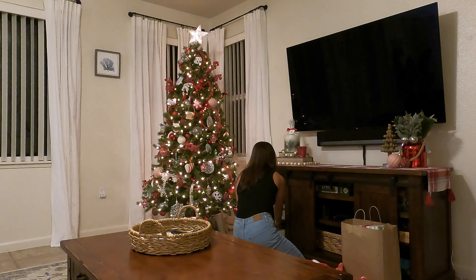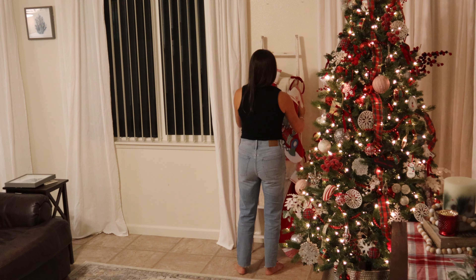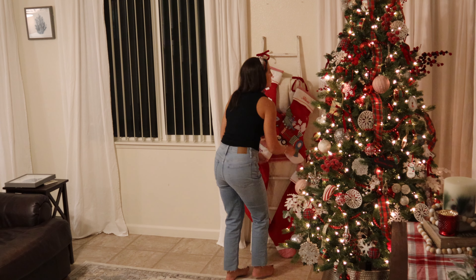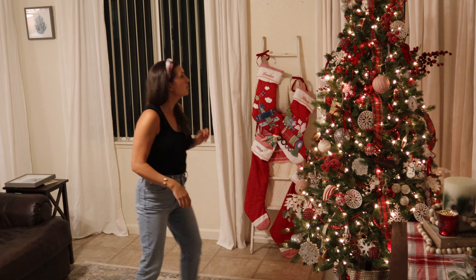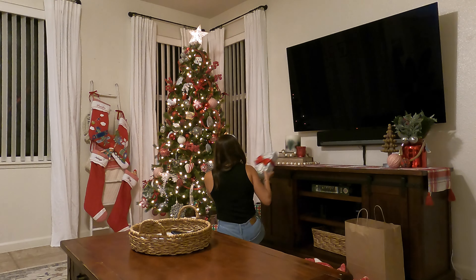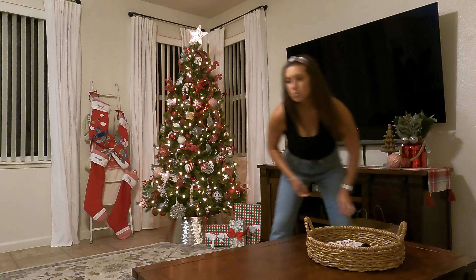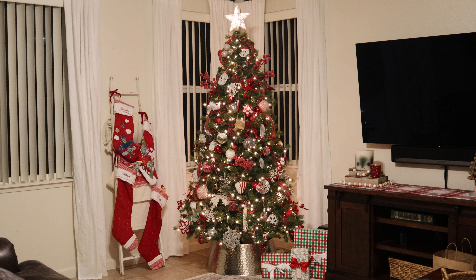To prep the space, I cleaned up toys, finished unwrapping the holiday decor, and decided to move our blanket ladder closer to the tree so I could catch it in the background. I brought down a few pre-wrapped presents to add to that Christmas morning feeling, and it also hid my husband's speaker. Then I pushed some furniture out of the way to have a clean area to shoot.